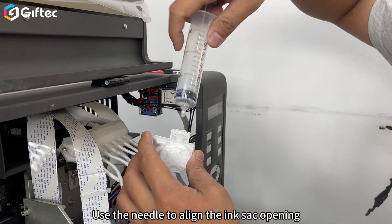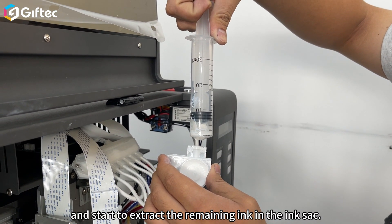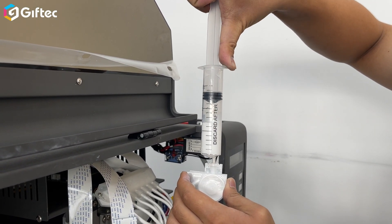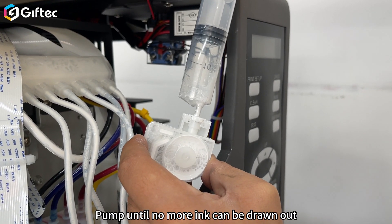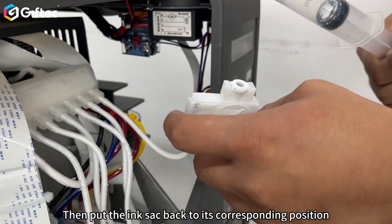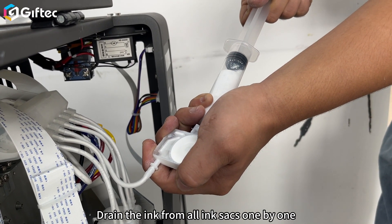Use the needle to align the ink sack openings and start to extract the remaining ink in the ink sack. Pump until no more ink can be drawn out. Then put the ink sack back to its corresponding position. Drain the ink from all ink sacks one by one.